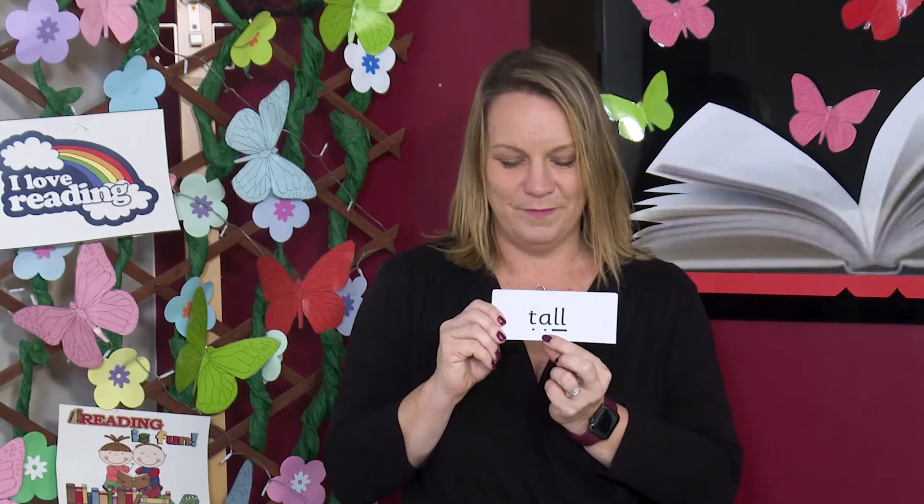My goodness children, this used to be a tricky word, but you can sound it out now. Well done. How about this one? Ready? Let's read it together. T, OR, L — tall. Can you stretch up nice and tall? Well done.